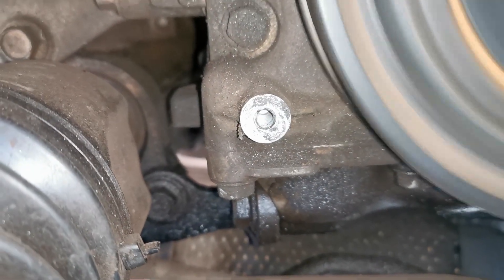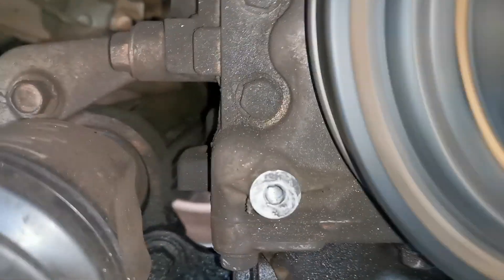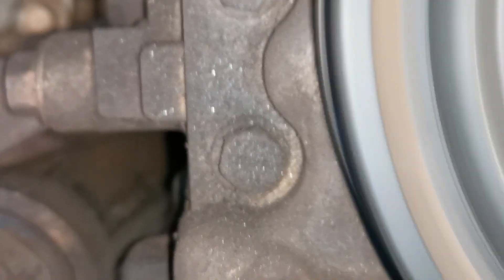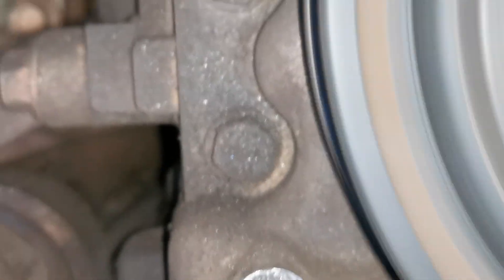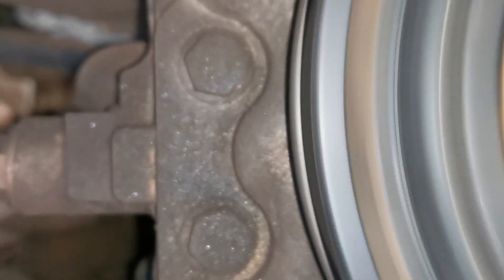Thankfully, I was able to diagnose it with just the clips you're able to see here. I was able to confirm — and I'll show in the next clip exactly what was going on. But this is just a highlight for a mechanic or for a DIY enthusiast: don't jump in the deep end without doing further investigation.